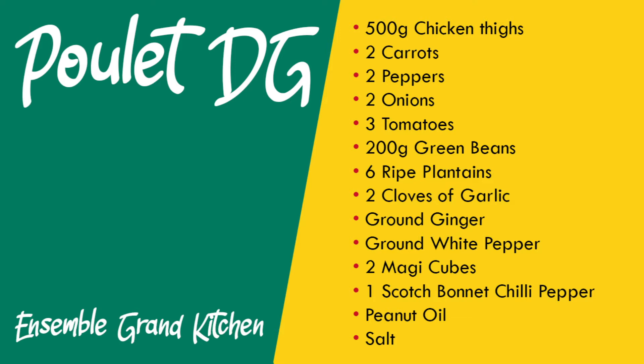The dish became so popular that women started to make it in the market place, and that is how it spread. Everybody started making poulet deje and it became a special dish in Cameroon.